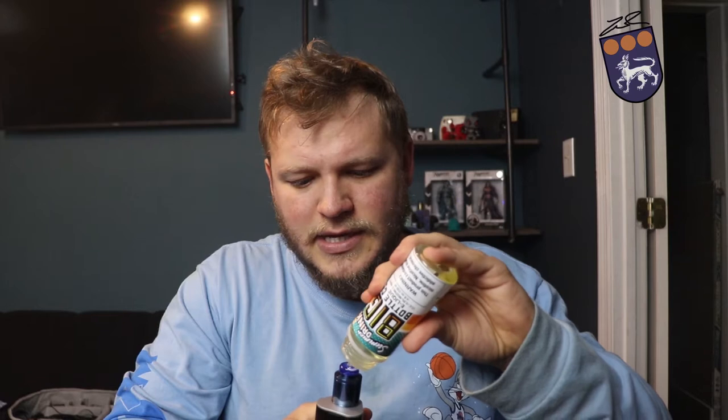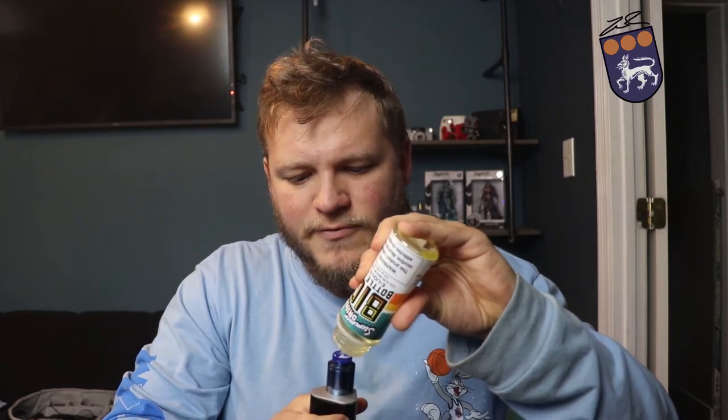The first one I'm gonna try out is the summer drink. This is supposed to be like a summertime alcoholic beverage, and I like my summer drinks. I like it to be nicely alcoholed up if I'm sitting on a beach somewhere, so we're gonna test this out and see what we think.